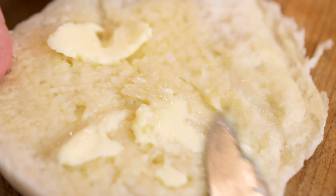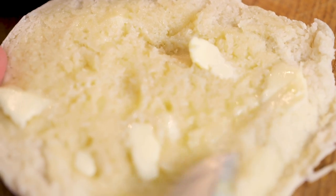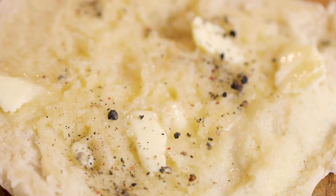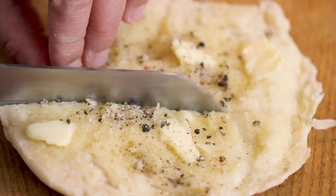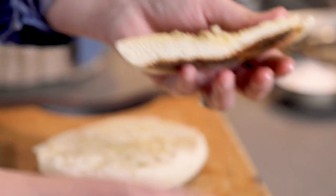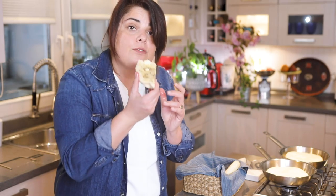Now a bit of black pepper and a bit of salt. I love it like this. The bottom is really crunchy and the inside is really soft.